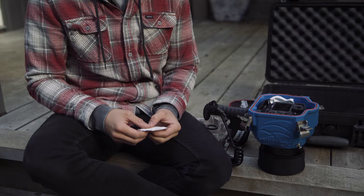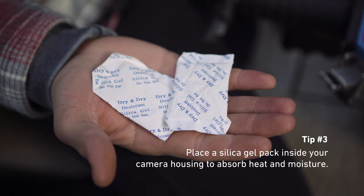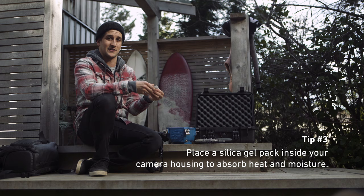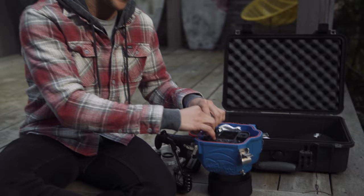Tip number three is to get a silica gel pack. When your camera starts to heat up, this is going to absorb some of that heat and moisture. I just leave mine right in the bottom here so it doesn't move around. A lot of times if you're shooting video, your camera tends to work harder and heat up, so this will absorb any of that heat and moisture.